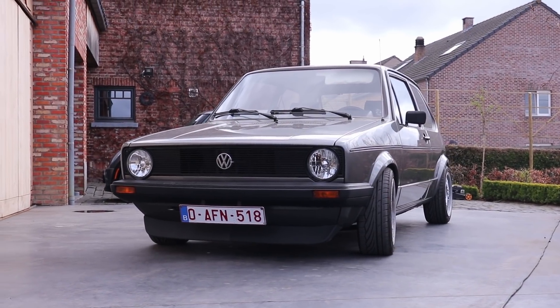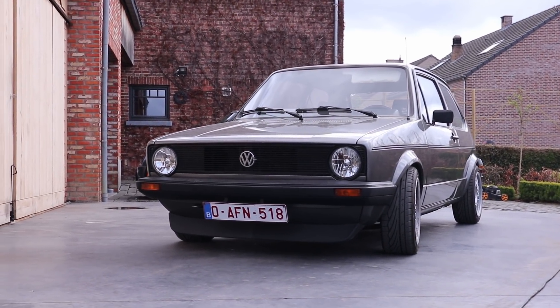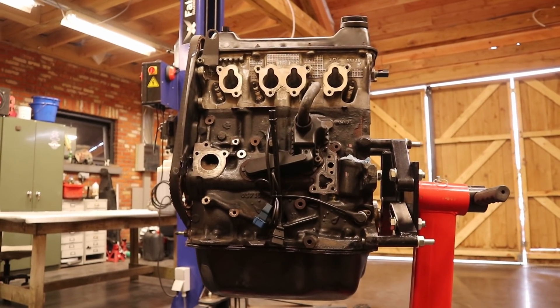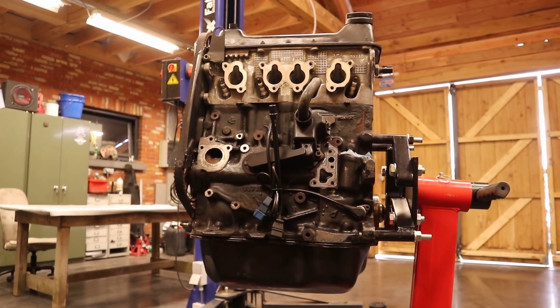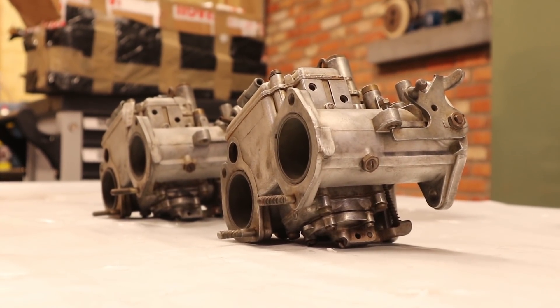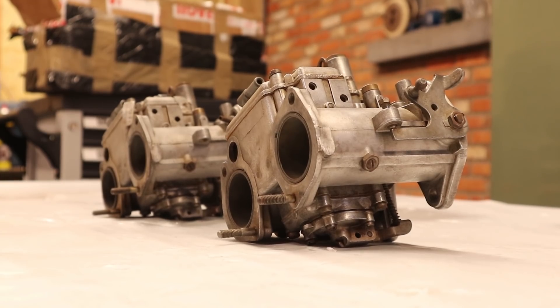Hello everyone and welcome to the first episode in the engine swap series of my Mark 1 Golf. Today we are going to take a look at the new engine going into the car and we are also going to rebuild a pair of double barrel Dellorto DHLA carburetors.